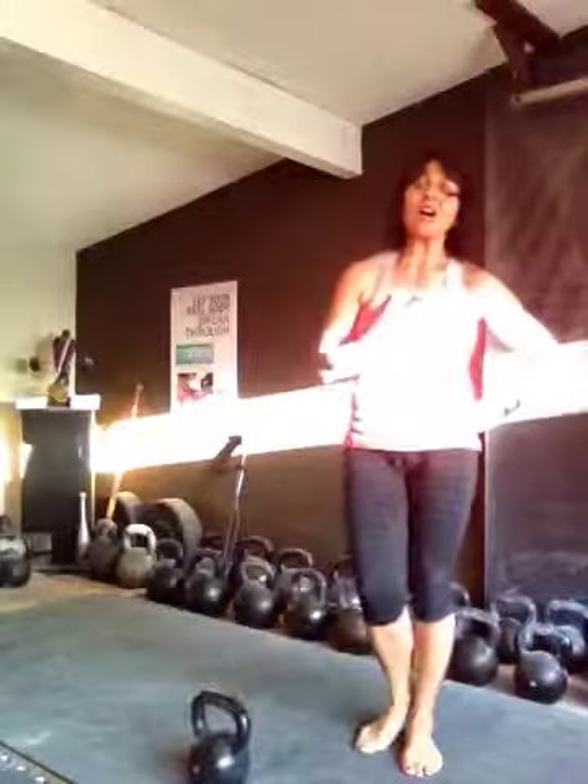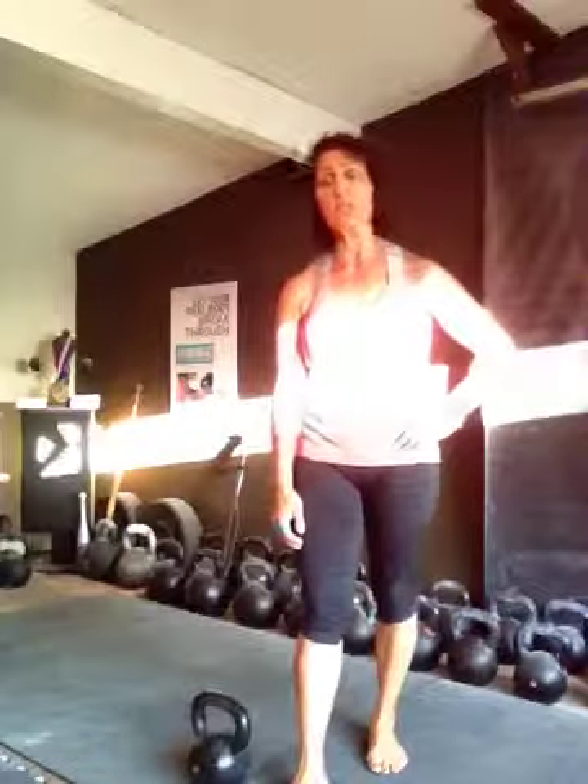I talk too much. During the rest periods I wanted to get that instruction to you before we started, which is why we ended up doing so many sets of five-to-five.